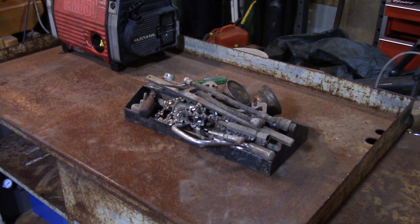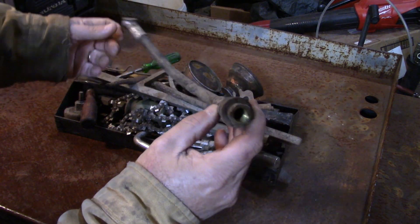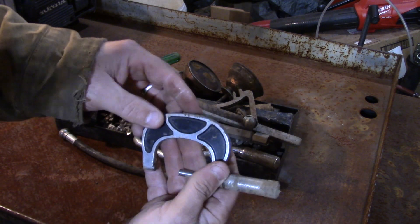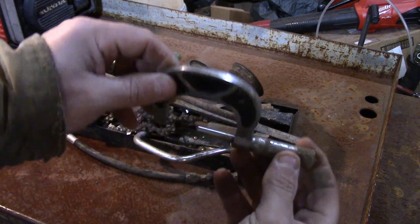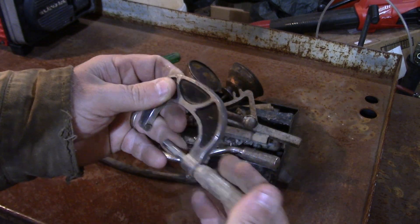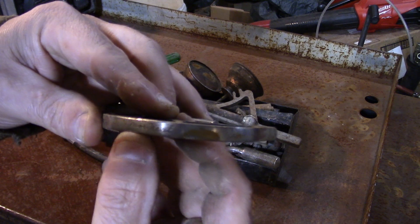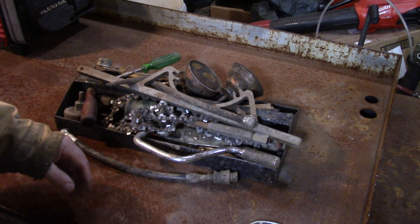So let's see what we got. This is a tire filler — I'll probably just put an end on there and see if that works. This is a micrometer; I don't know the brand on it but we'll clean this up and see if we can find a brand. It has someone's name engraved on it, so it's probably worth something.